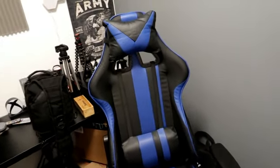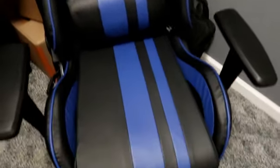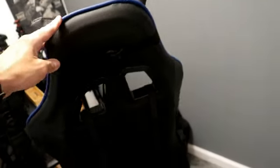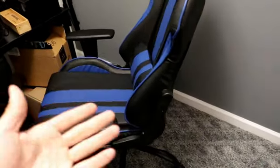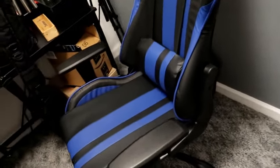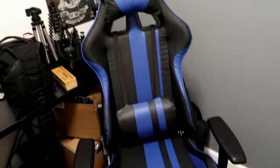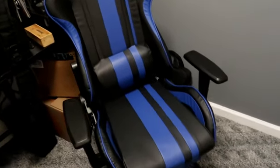I'm really satisfied with the chair — it was really easy to assemble, real simple, nothing complicated. The cool thing is all the bolts came pre-assembled already on the chair. All I had to do was pretty much unscrew them, put the parts on, and then tighten them — and that's pretty much it. There you go, guys — I hope you like it.